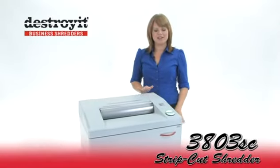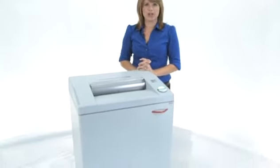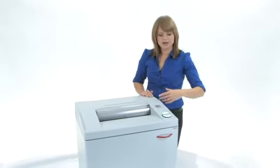Hi, I'm Holly with Mono Machines and this is the Destroy It 3803 strip cut shredder. Now I want you to see this is a huge machine, but there's wheels at the bottom so you can move it around if you need to. Now we're gonna be doing some shredding so come on in here.